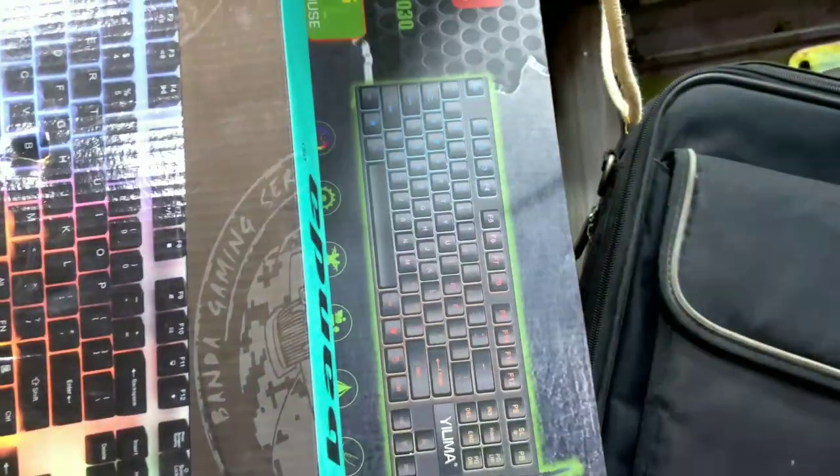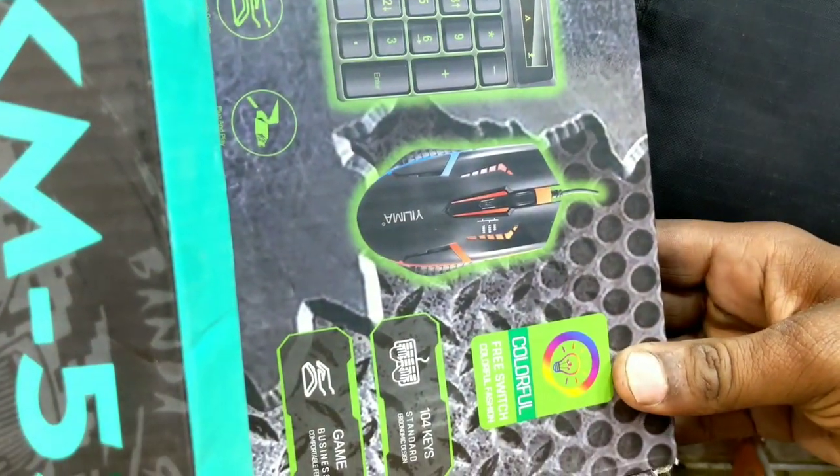There is a quality keyboard. The keyboard is very good and you will get it for $800.